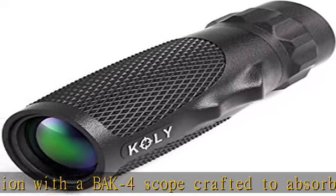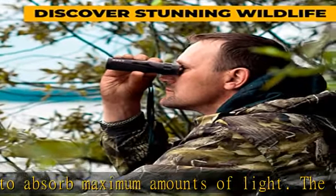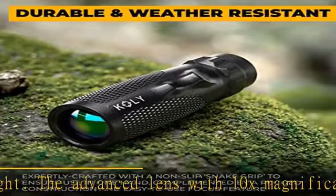Travel-ready — take the Koli Pocket monocular with you no matter where you venture. Suitable for hiking, camping, birdwatching, hunting, birding, and more.